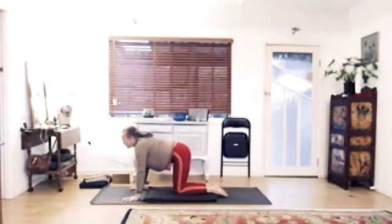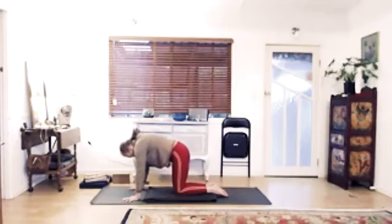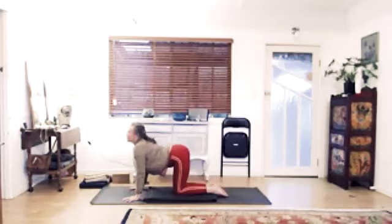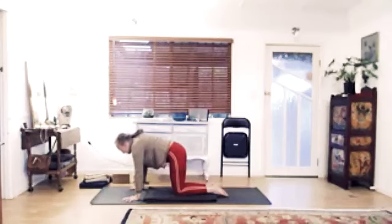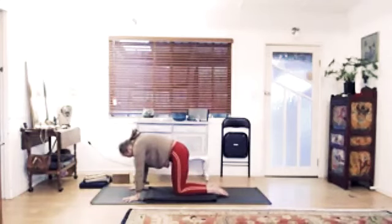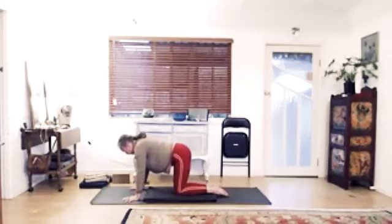Then really squeeze that brick, exhale all the breath, and bring the body into a cat shape. Puff the breath out here. Press the hands down, squeeze the brick, open the lower back. Drop the belly, breathe in, look up. Hold the breath here — pull the heel of the hand back towards the knees, squeeze the brick, and see if you can widen the sitting bones. Exhaling, exhaling — puff the breath out, hook the navel right up towards the back body. Squeeze the brick, lift the pelvic floor — the brick will really help you with that. Open the lower back, drop the belly, breathe in, look up.